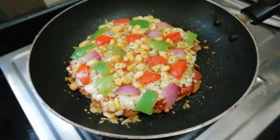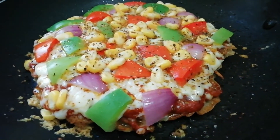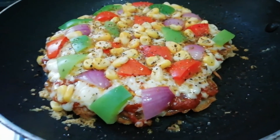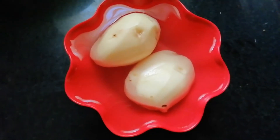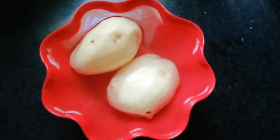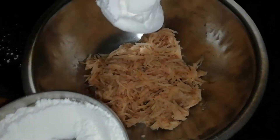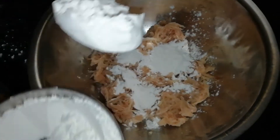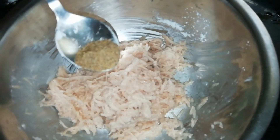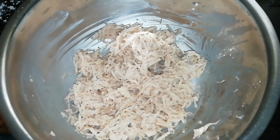Hello friends, welcome back to my channel. I will show you how healthy and tasty this recipe is. Take 1 medium-sized potato and 3-4 tablespoons of corn flour. Mix with pepper powder and salt.